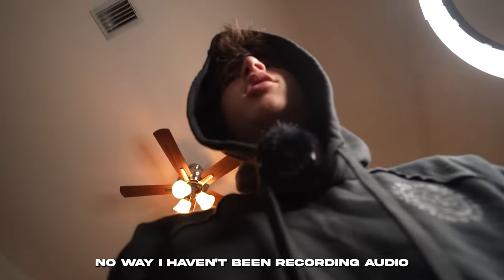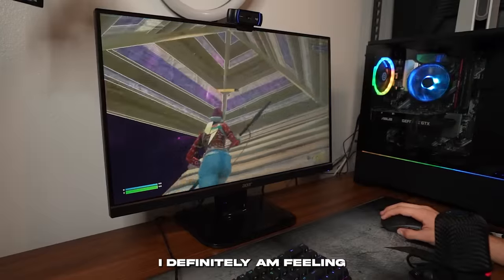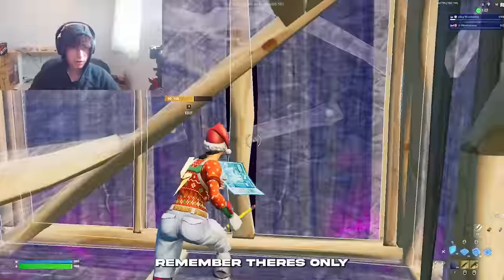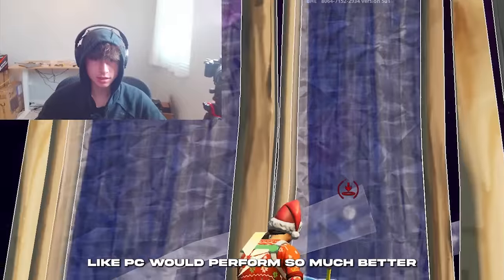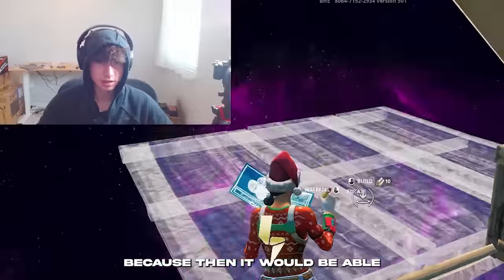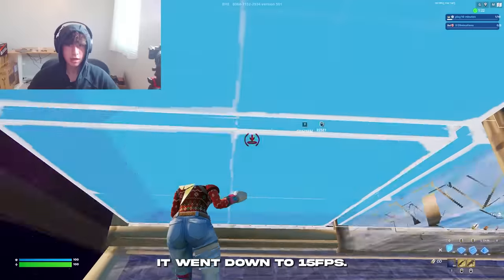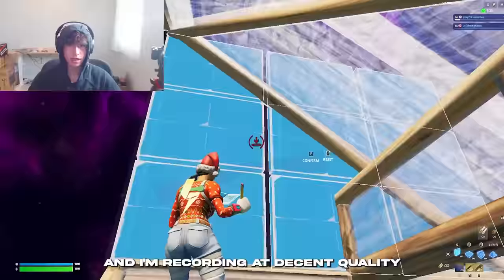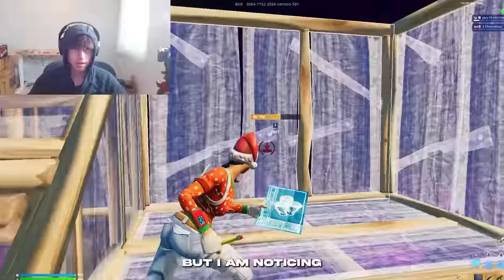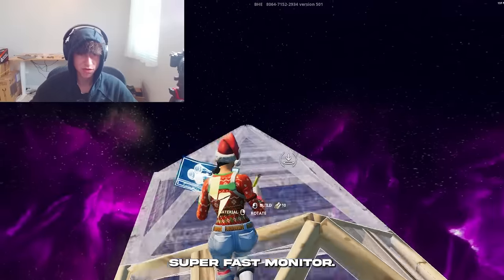So right now I'm actually recording as I'm playing and the PC is definitely stuttering a little bit. Remember, there's only 8 gigabytes of RAM. If I upgraded to 16 gigabytes, this PC would perform so much better — it would be able to multitask, stream, and record. There was a huge frame drop down to 15 FPS. Right now we're getting around 110 to 120, but I'm noticing some ghosting on this 75Hz monitor.